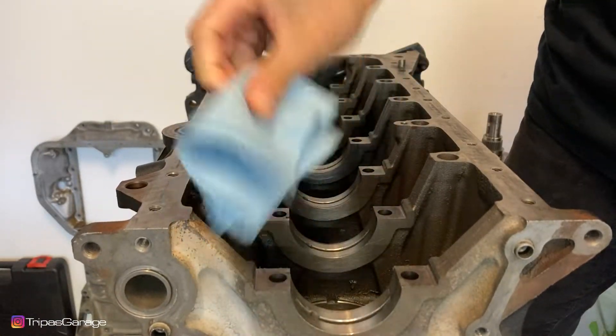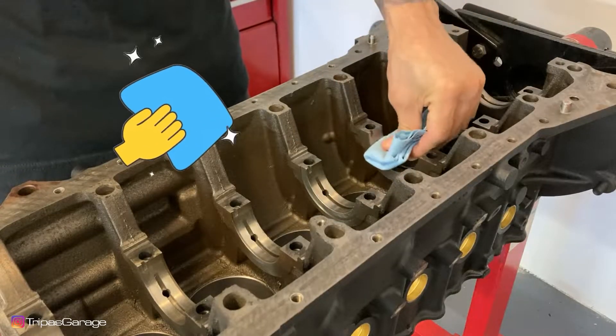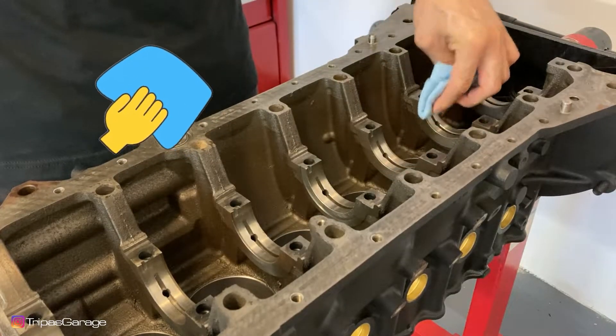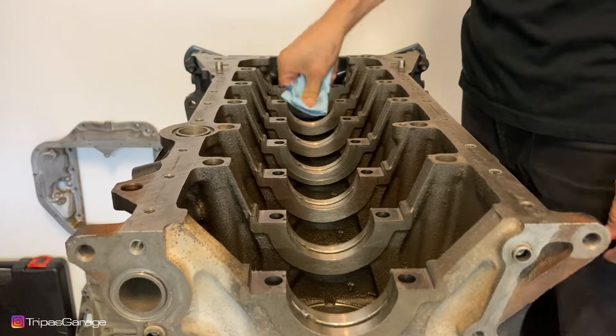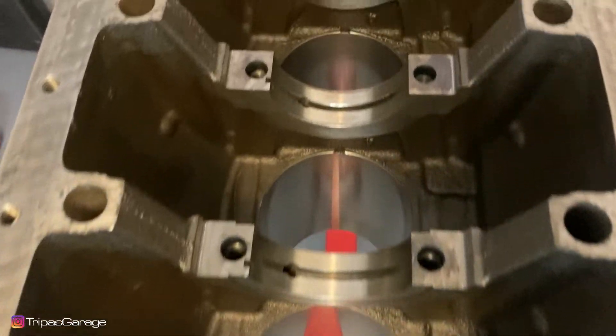I start by cleaning the main bearing seats with a little bit of brake parts cleaner on a lint-free cloth. Once cleaned, we can begin to install the main bearings onto the seats.